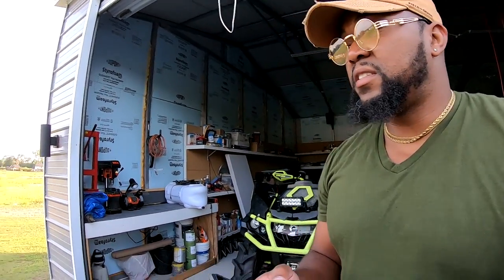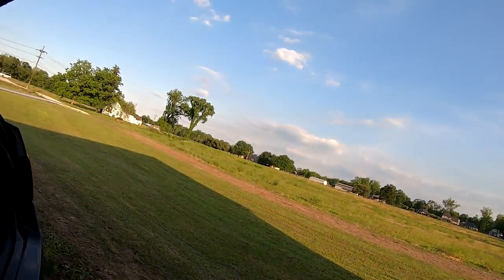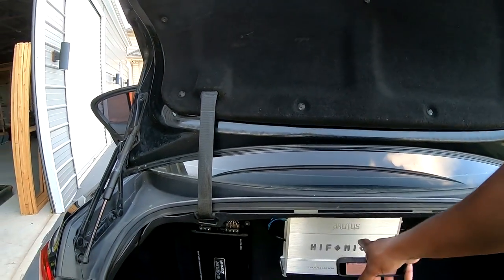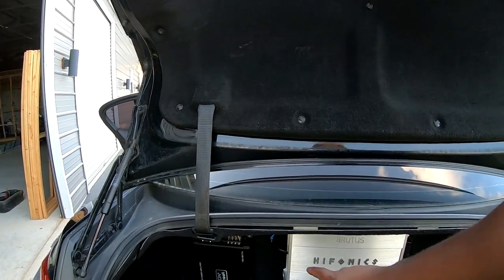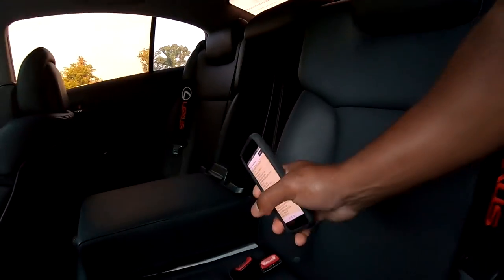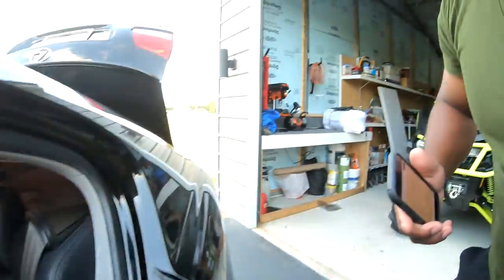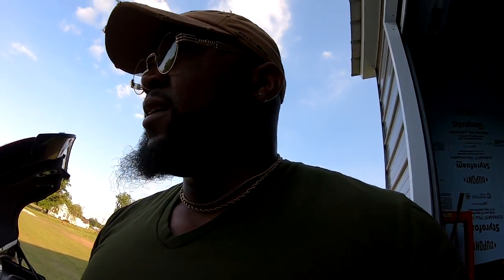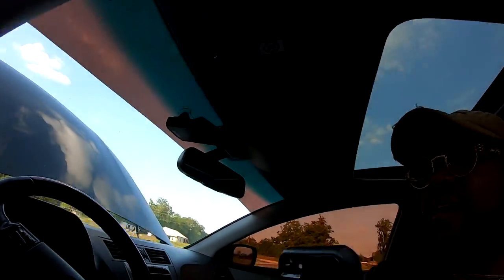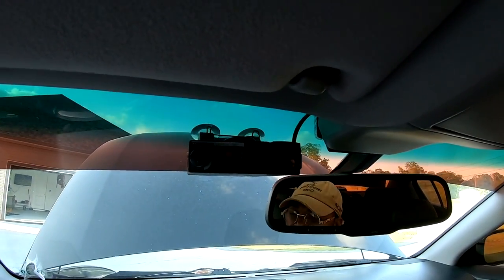I got two Kicker L7s in the trunk behind a facade board with security screws — all bolted in. I never turn them all the way up because they have a deep bass that'll shake the car. I also have a Valentine V1 radar detector — one of the best you can buy — though I need to update it to the latest version.